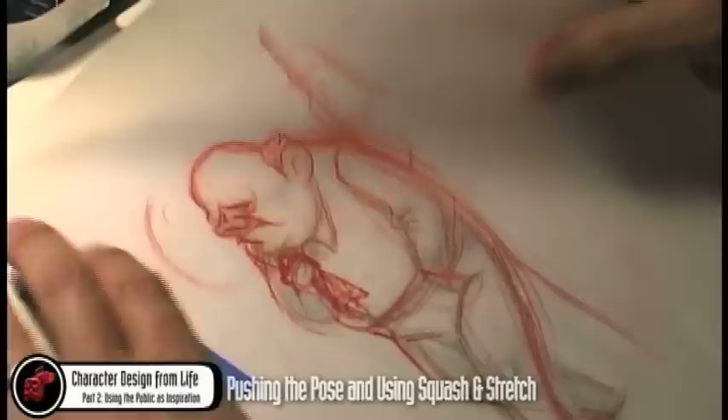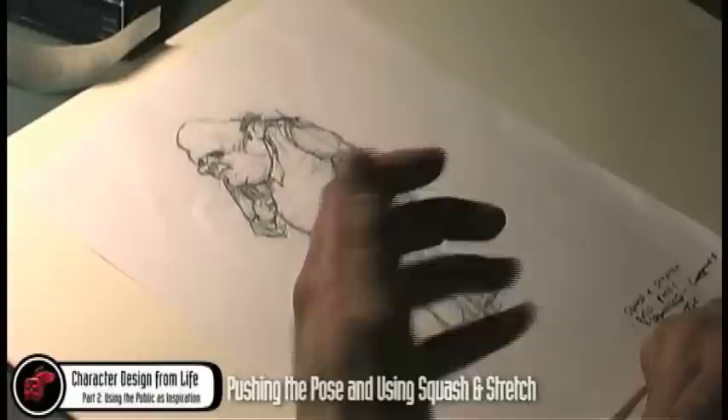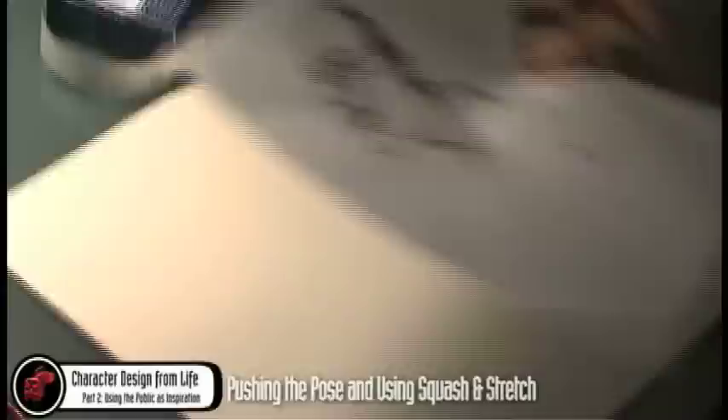Alright, let's stop here. So this is what you had and turned in — it's a great sketch actually, there's a lot of nice character in there and you're really pushing the subject. But you can learn to push the pose a little bit more, and bring in a design element of squash and stretch, which is what I did here. You can see the difference. Any questions? Okay — so that's one element to think about when designing from life.